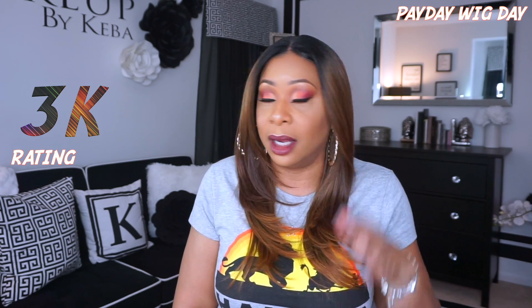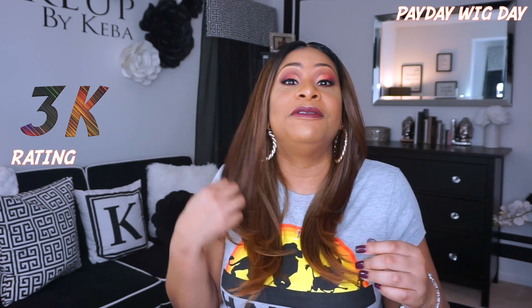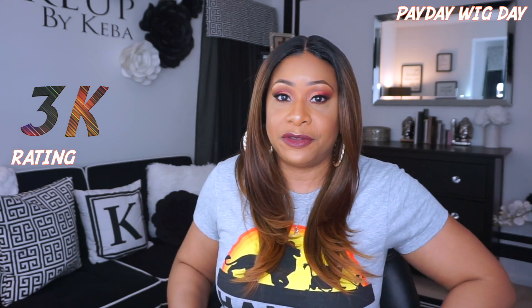First and foremost, I like the color. I am digging this sugar brown color. I like the way that it lays, I like the feeling of the unit, and I love the way the cap feels on my head. So it is big head friendly.